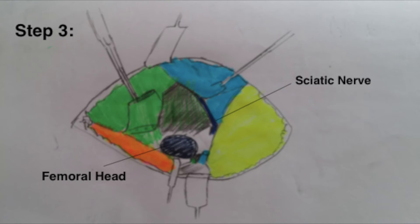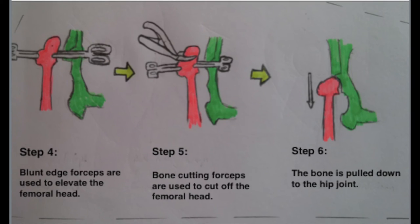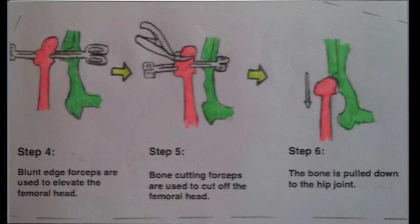Take note not to touch the sciatic nerve, or else the dog might be paralyzed. Step 4: Blunt-nosed forceps are used to elevate the femoral head. Step 5: Bone-cutting forceps are used to cut off the femoral head. Step 6: The bone is then pulled down back to the hip joint and the muscles are sutured back together.